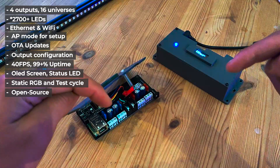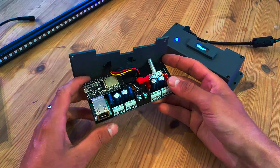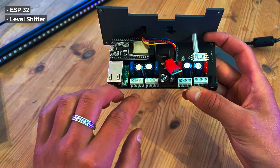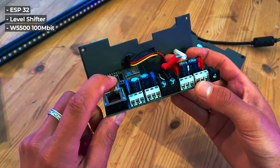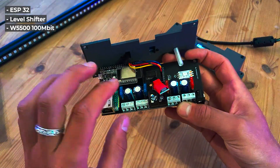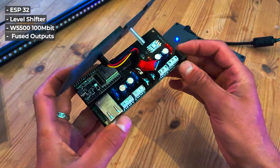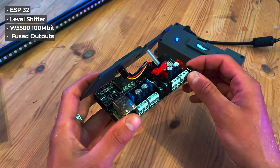For the hardware we've got an ESP32, a level shifter which makes sure the 3.3V signal gets shifted to 5V that LED strips usually expect, and a W5500 100 megabit wired Ethernet connection. We've got capacitors to filter power and prevent voltage spikes from damaging the equipment or LED strips. All the outputs are fused, which is very important because this thing also acts as a power distribution board — instead of having separate connectors for the power supply and node, you can have both in one.